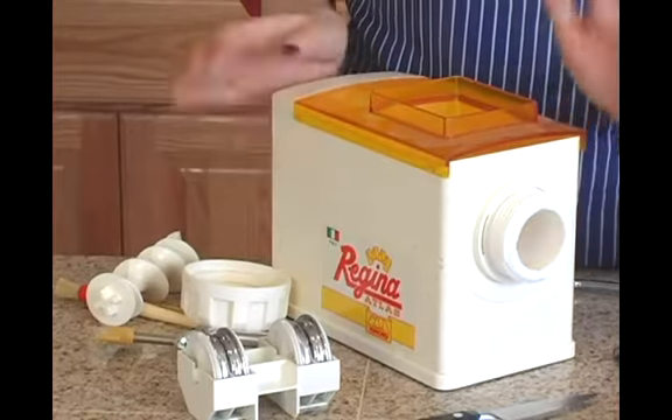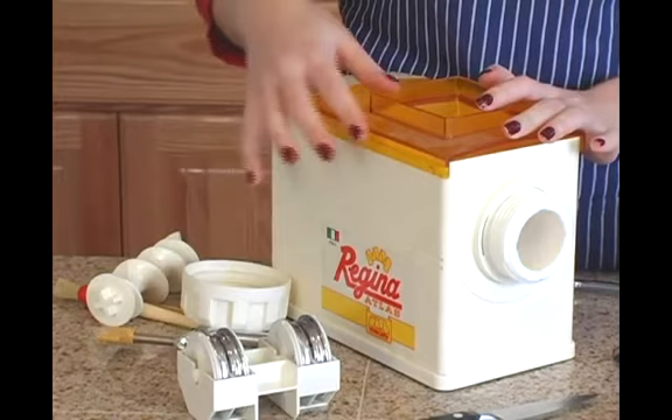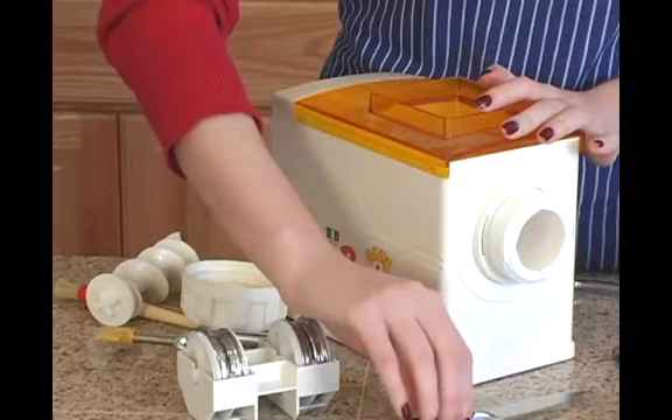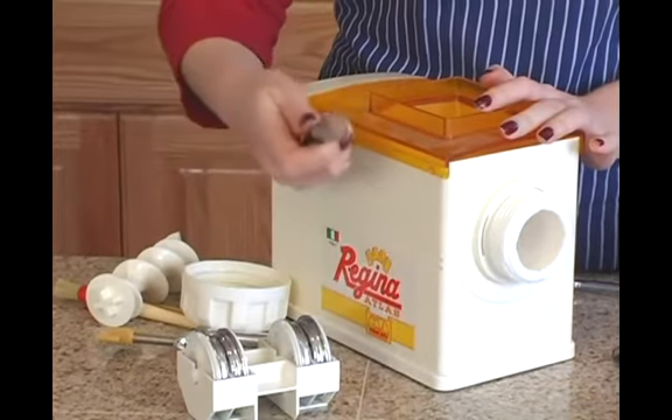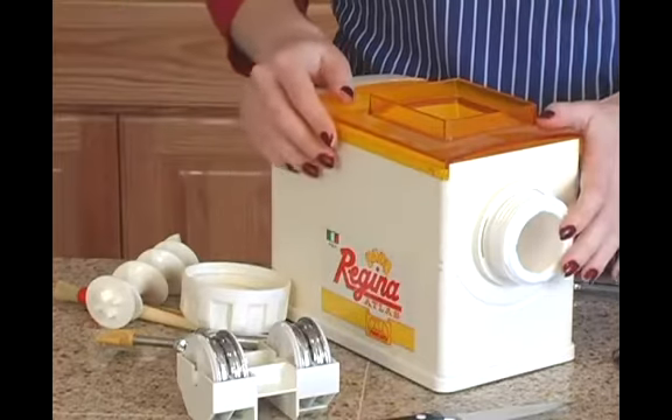For making the pasta, pasta maker and all of the pieces that come with it — make sure to read your instructions so that you know that you have everything that you need before you start. And last but not least, you'll also need a sharp knife. This will be for cutting the pasta as it's being extruded from the machine.